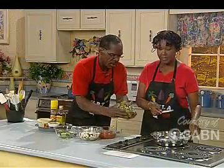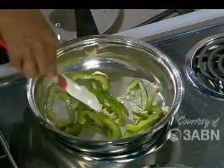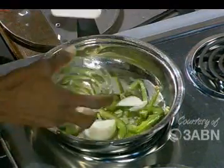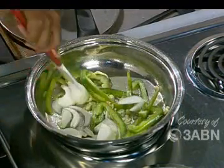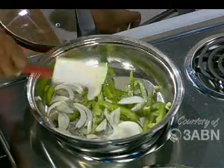Green peppers in. We're going to start smelling everything up. Onions coming in next. We're going to go ahead and get these sautéed.